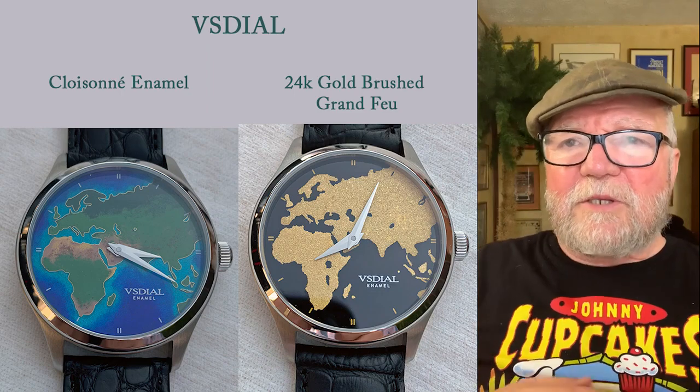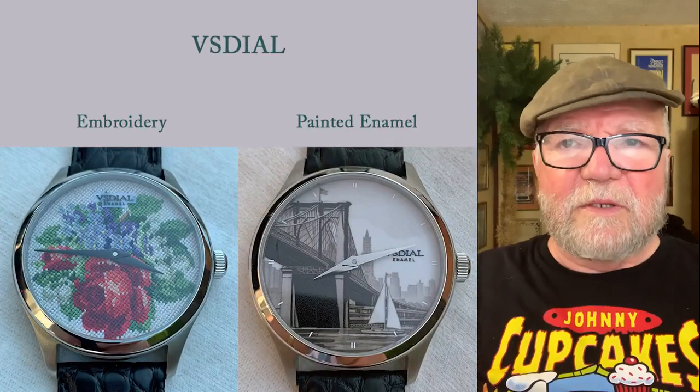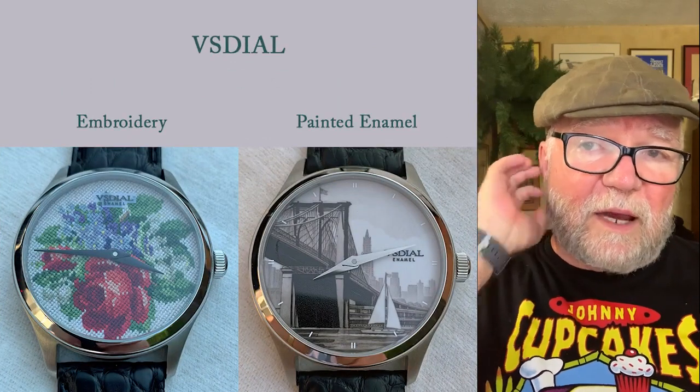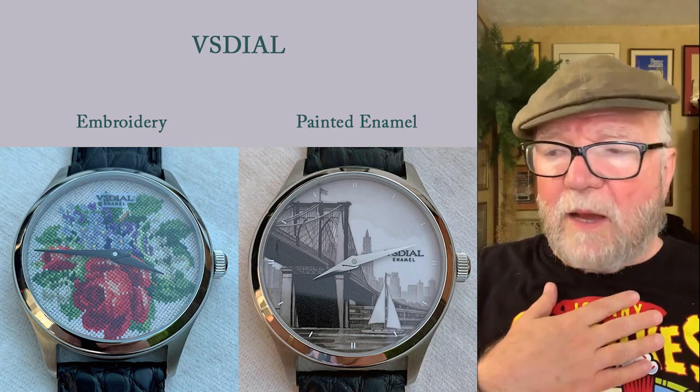The last two turned out to be the most important to me. One is an embroidery style that he makes. And the last one is a painted enamel.